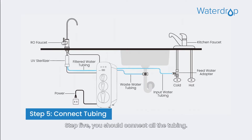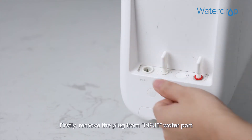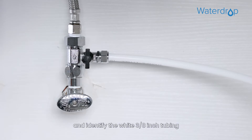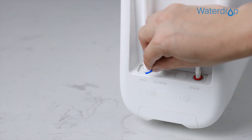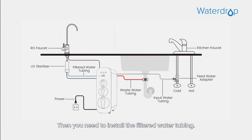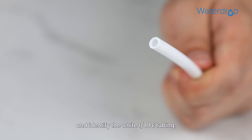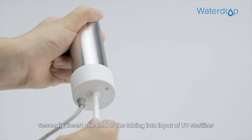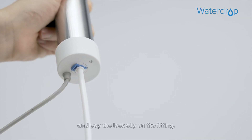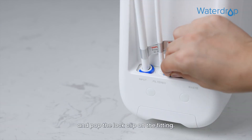Step 5. You should connect all the tubing. Let's start with installing the input water tubing. Firstly, remove the plug from the input water port and identify the white 3/8 inch tubing which has been attached to the feed water adapter. Secondly, insert the other end of the tubing into the input water port, and then pop the lock clip on the fitting. Then you need to install the filtered water tubing. Firstly, remove the plug from the filtered water port and identify the white 1/4 PE tubing. Secondly, insert one end of the tubing into the input of the UV sterilizer and pop the lock clip on the fitting. Lastly, insert the other end of the tubing into the filtered water port and pop the lock clip on the fitting.